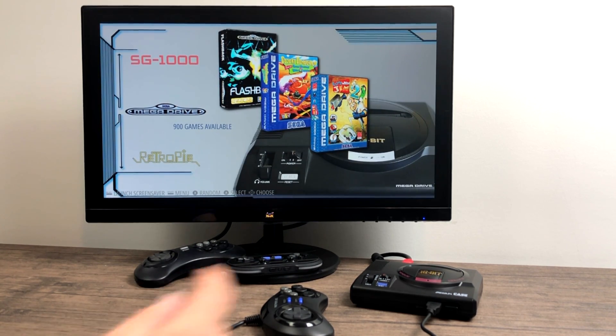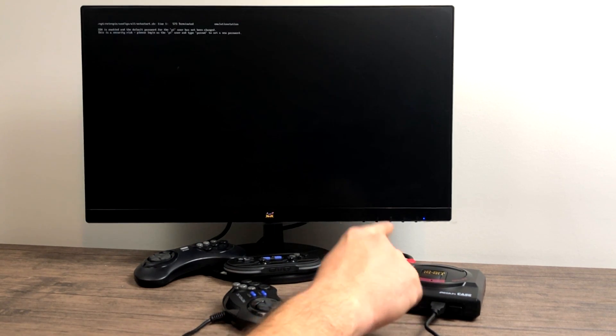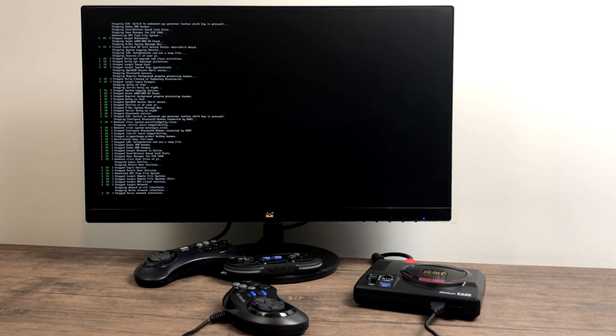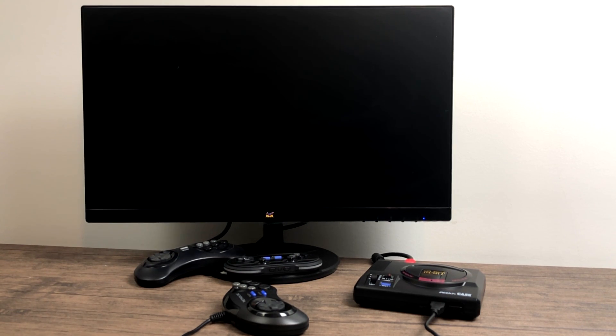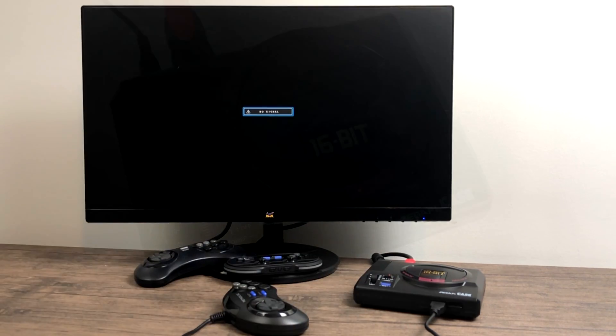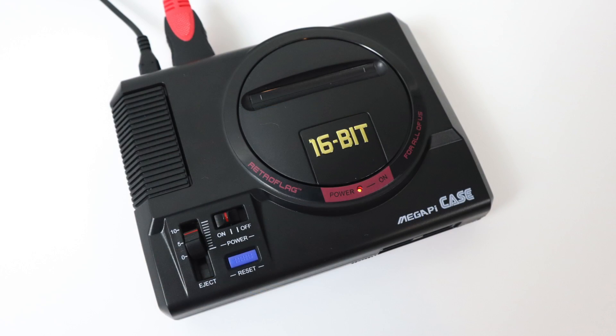Now I'm going to test the shutdown switch — it shouldn't kill the power completely. I just flipped it; it's going to run a script and shut the unit down for us. Very nice, works fine — I knew it would. And I almost forgot to mention that yes, there is a power LED.